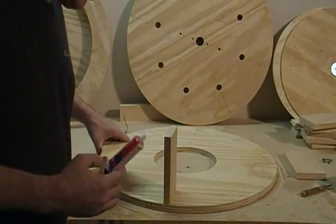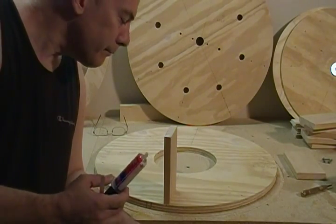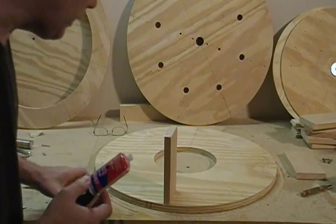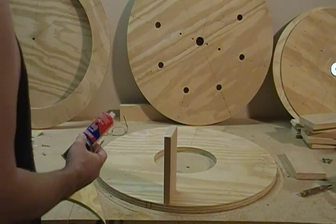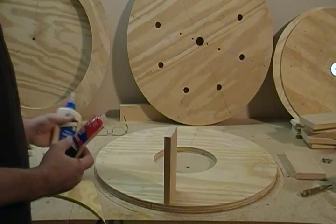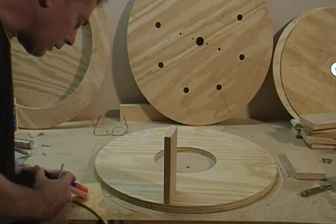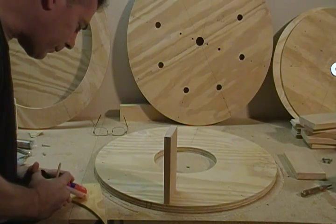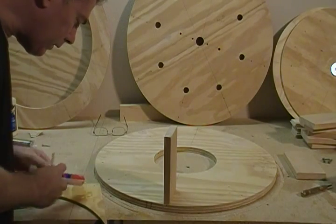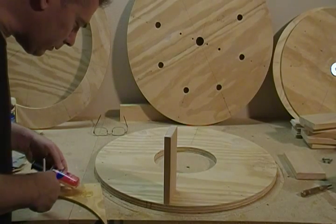In this operation I'm going to use a five-minute epoxy. You don't have to use a five-minute epoxy — it just makes the job faster. You could use regular wood glue that we've been using for a lot of this stuff. I just take a piece of scrap wood and give myself enough to do a couple of these.